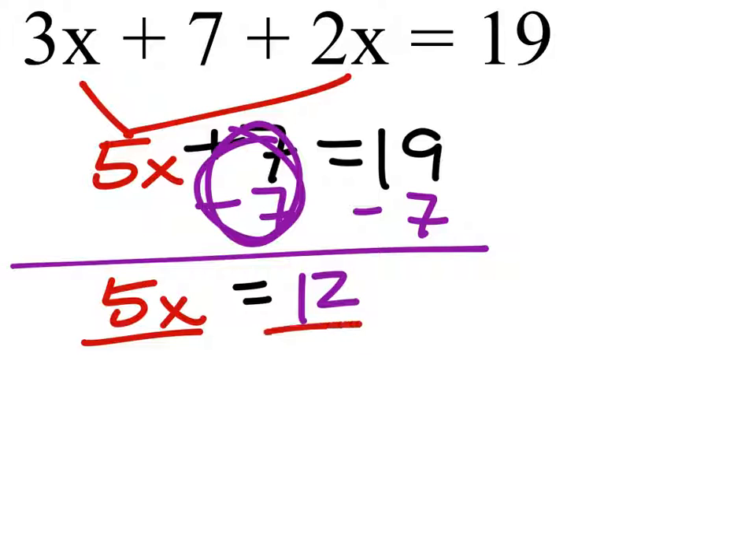Then we'll divide both sides by 5 so that our coefficient of x is 1, which we can make a phantom 1. Now we've got x equals 12 fifths, which we simply need to check by rewriting the original equation.